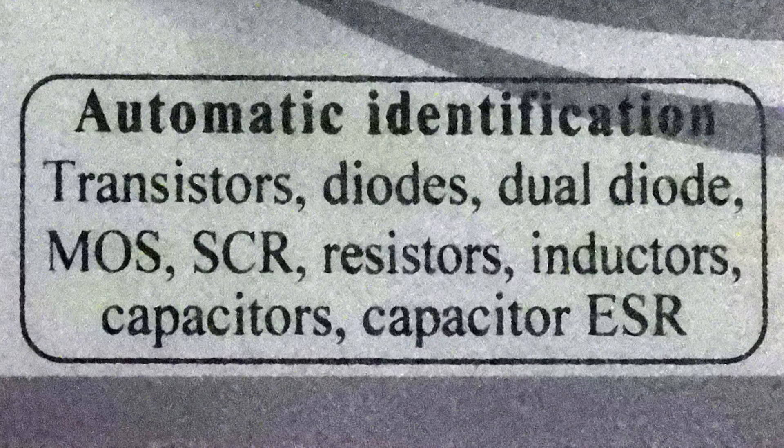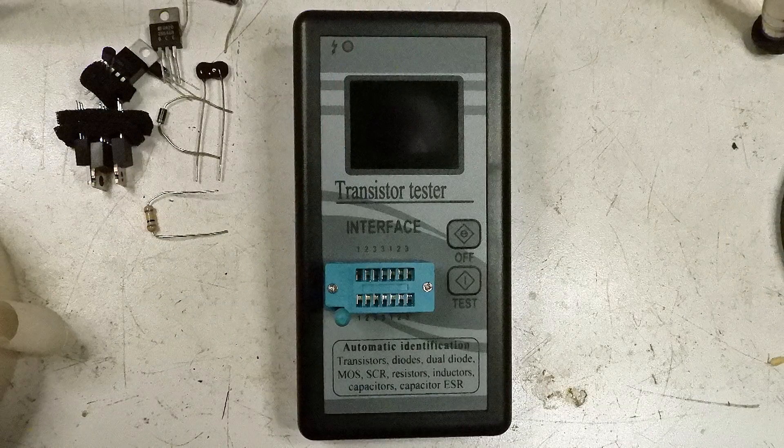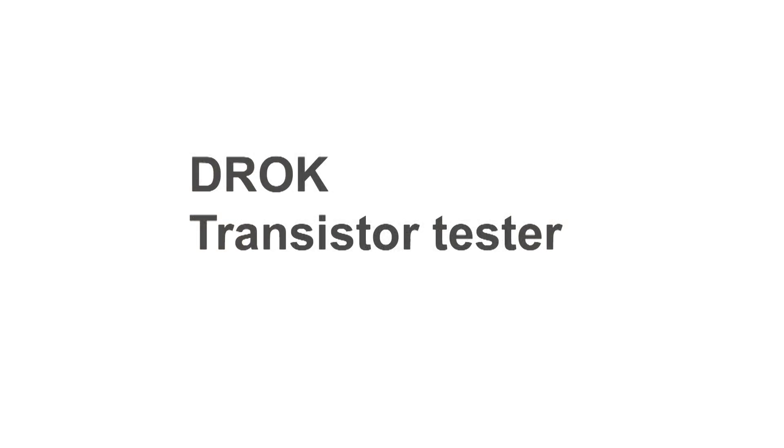I thought I'd do some testing, and here's what I'm going to be using: a transformer, some MOSFETs, regular transistors, a resistor, and capacitors — this little unit will test it all. Yesterday I was explaining to some friends about this little tester, and they were all saying I ought to make a video of this. I think everybody would be interested in it. So here it is.